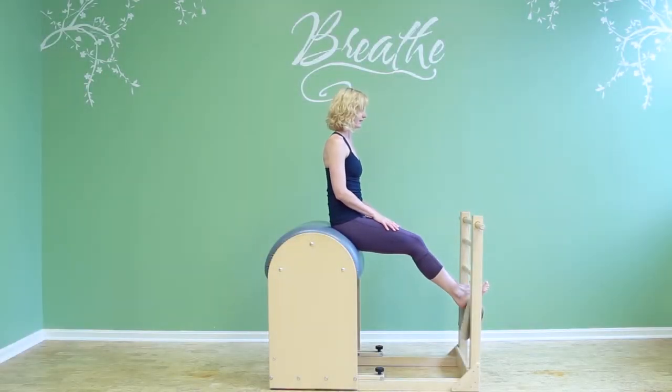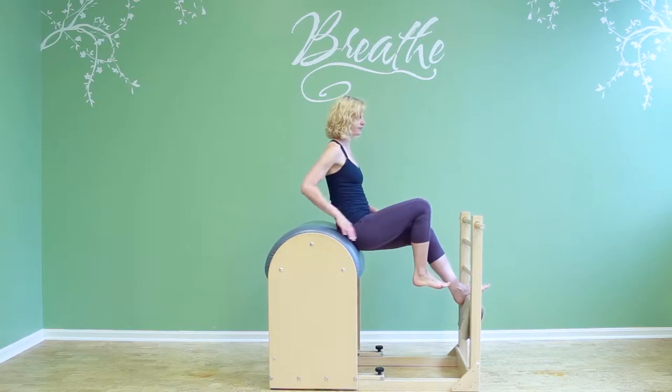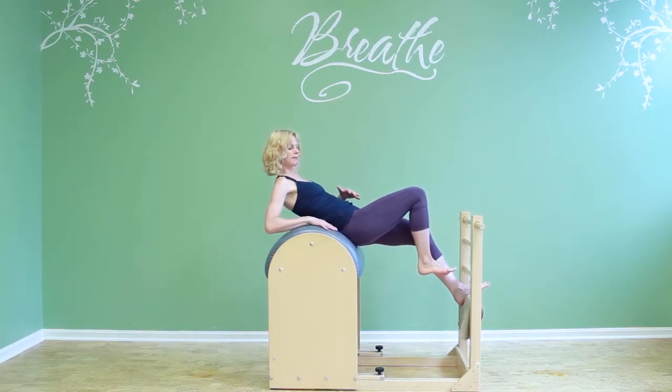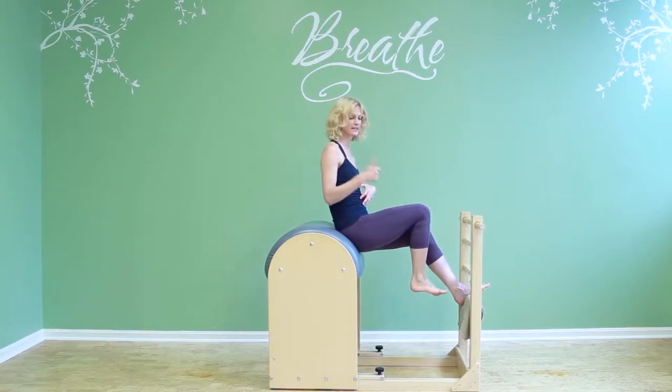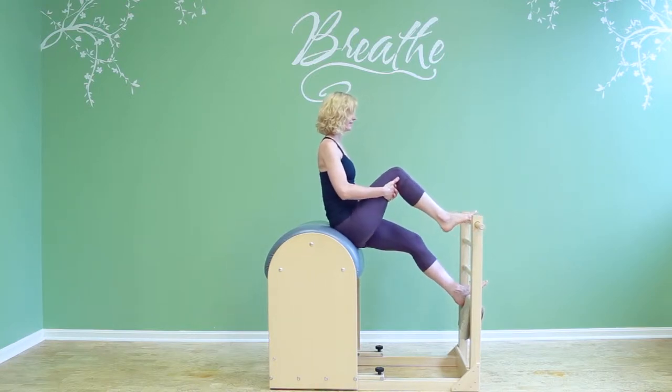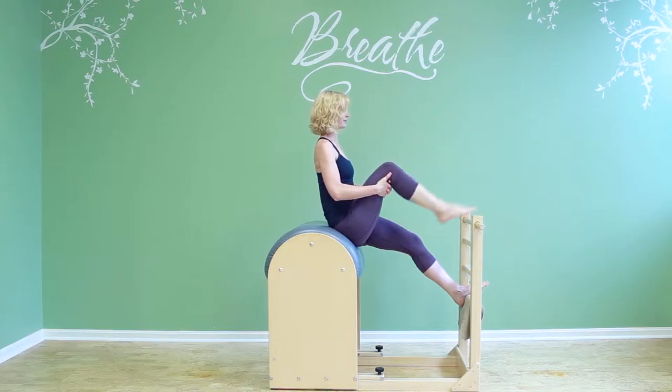I usually like that. So I have my feet on the lowest rung, and I'm sitting a little bit down, which makes it easier because I'm liberally supporting more of my spine as I go back. The other foot, one foot, is going to go up to the top of the ladder. I'm holding the back of my thigh, and I'm going to extend the leg three times.